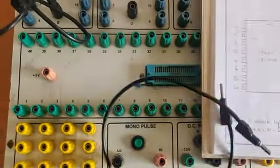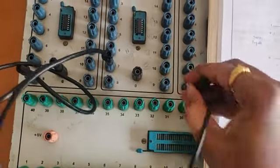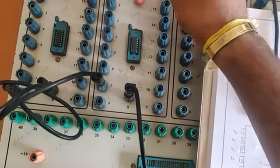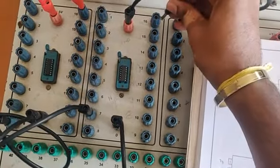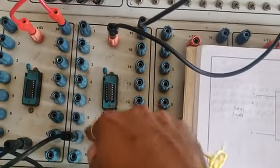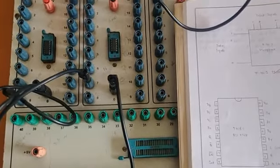Now for the NOT gate 7404: pin 7 is ground and pin 14 is VCC. So pin 7 is ground and pin 14 is VCC. Don't get confused — this is a 14-pin IC, so pin 14 is the VCC. Now pin 14 is connected to VCC.